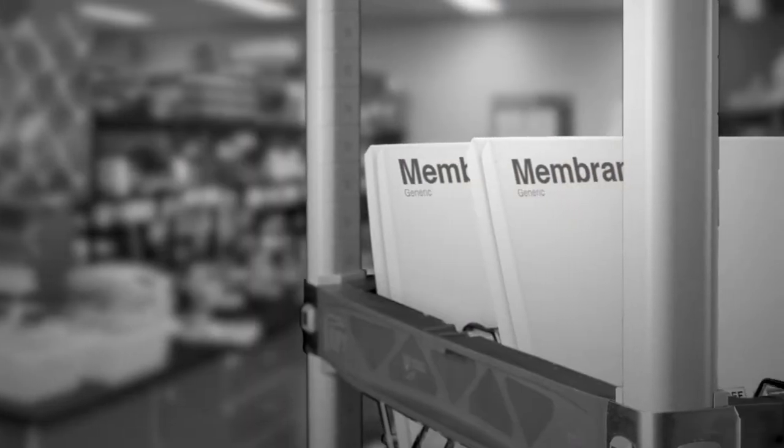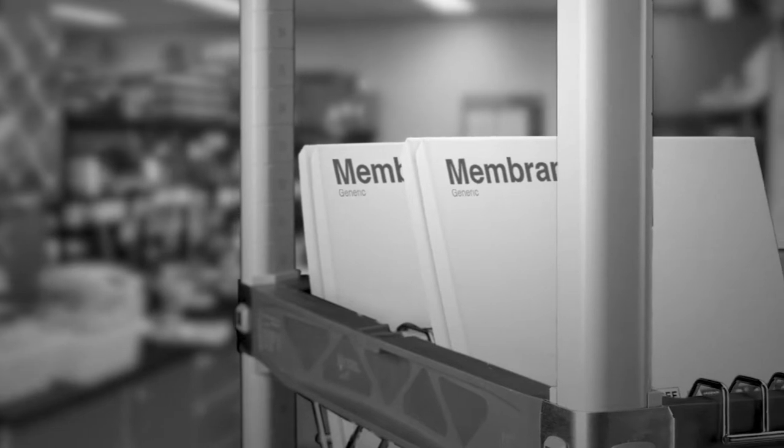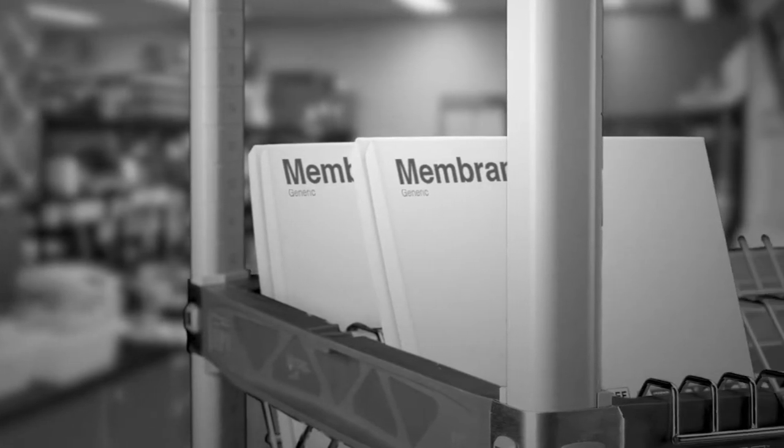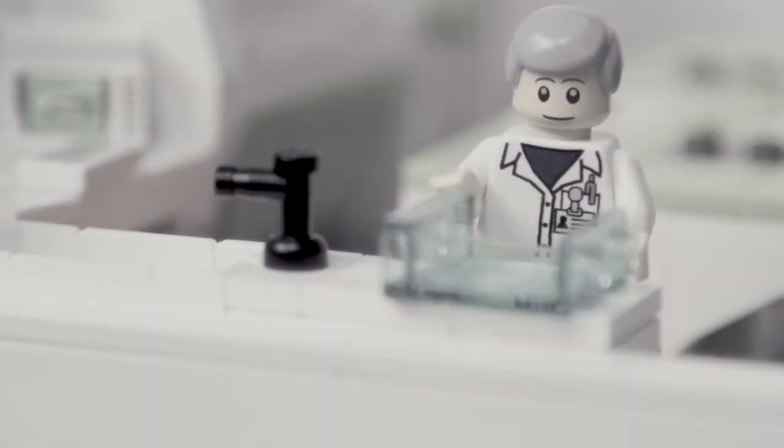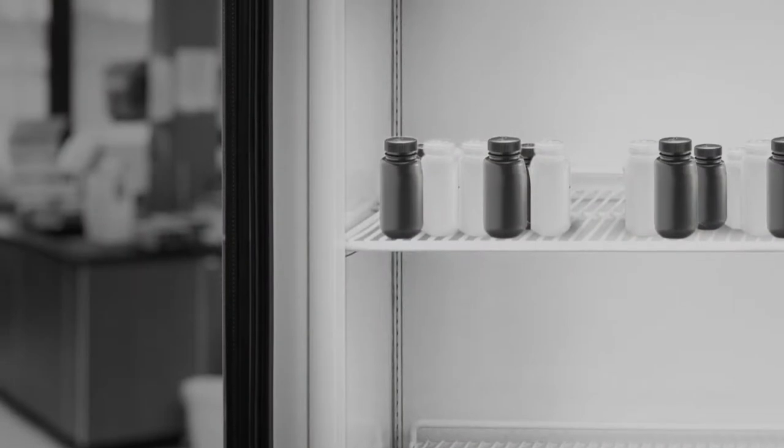You block with some milk and incubate with primary antibody. You've only used it for flow cytometry before, but it should work in a Western, you think. Now for some washes — I'm shaking, I'm shaking. You repeat with secondary antibody and more washing.